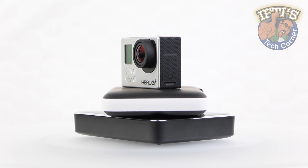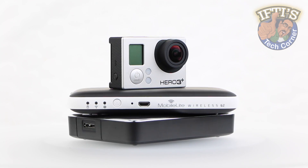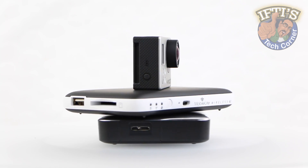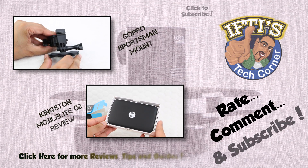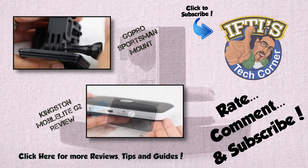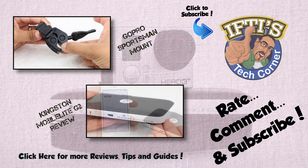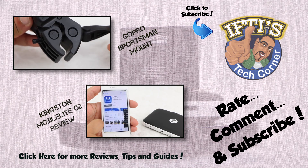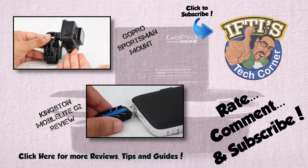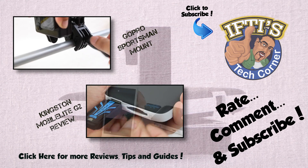A truly versatile solution to complement your GoPro, with the portability required for those who are always on the go and wish to continue to travel light. If you have any questions, please feel free to leave them in the comments section below. Feel free to check out the other GoPro videos on my channel by clicking above or in the description box below. Remember to subscribe as there are plenty more GoPro videos and tutorials coming shortly. See you next time in Iftis Tech Corner.